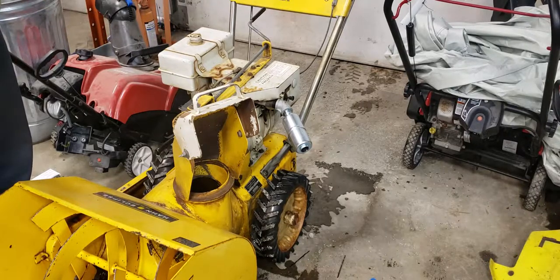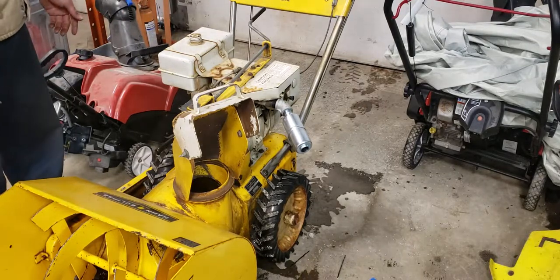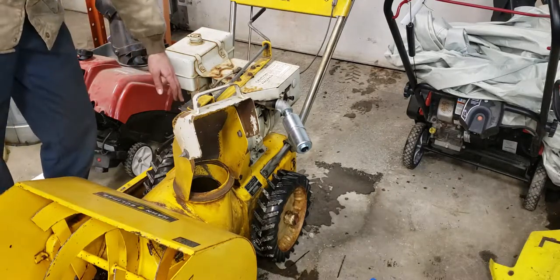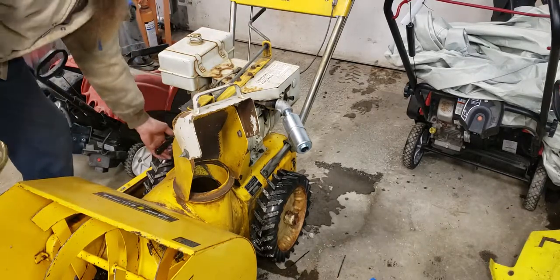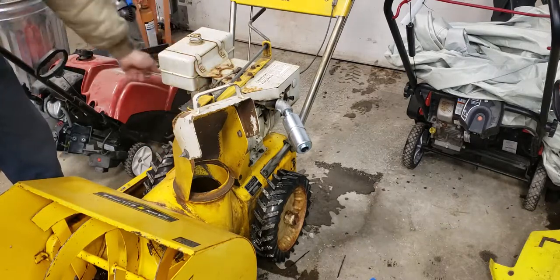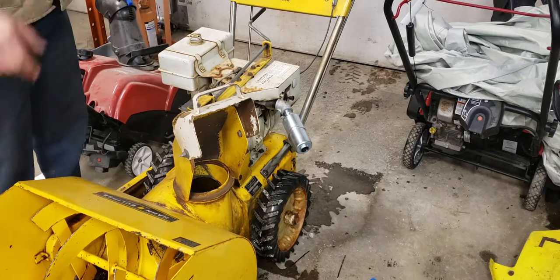And what's unique here is the clutch is to release the drive instead of to engage it. On I think every other snowblower I've seen, you pull the lever down to engage whatever function you're interested in. But this one actually disengages. So the process is to start it up, make sure you're in neutral — it might not even let you engage things if you're not. It does say here: do not engage this clutch unless the unit is in neutral. You put it in neutral with the drive selector, start it, engage your belt drive, then go back, pull your clutch, pick your gear, and let the clutch out and you'll start operating.